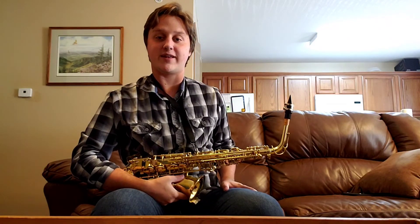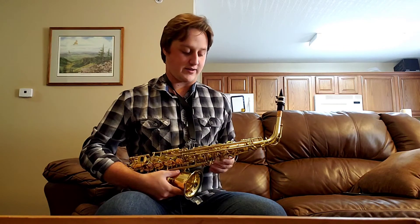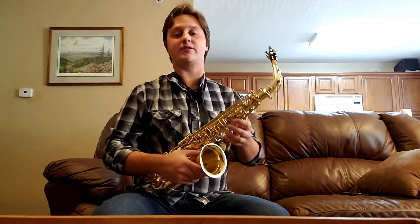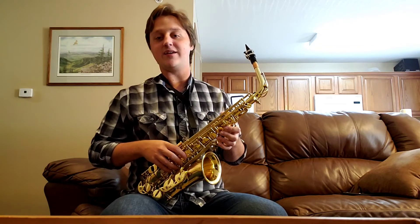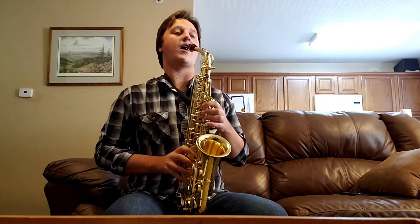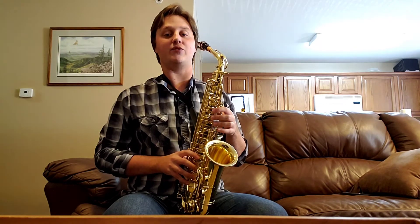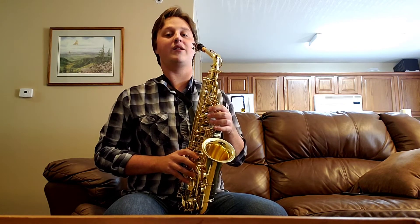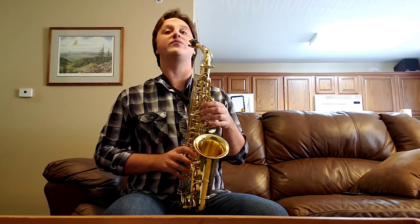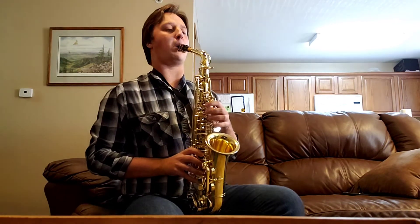One thing I did want to mention that I didn't cover in the previous segment was proper posture. You want to make sure you're sitting on the edge of your seat, sitting up straight. Make sure the neck strap is adjusted so that the mouthpiece comes directly to your face — you don't want to try to lean forward to meet it or reach for it. It should come just naturally to your face.